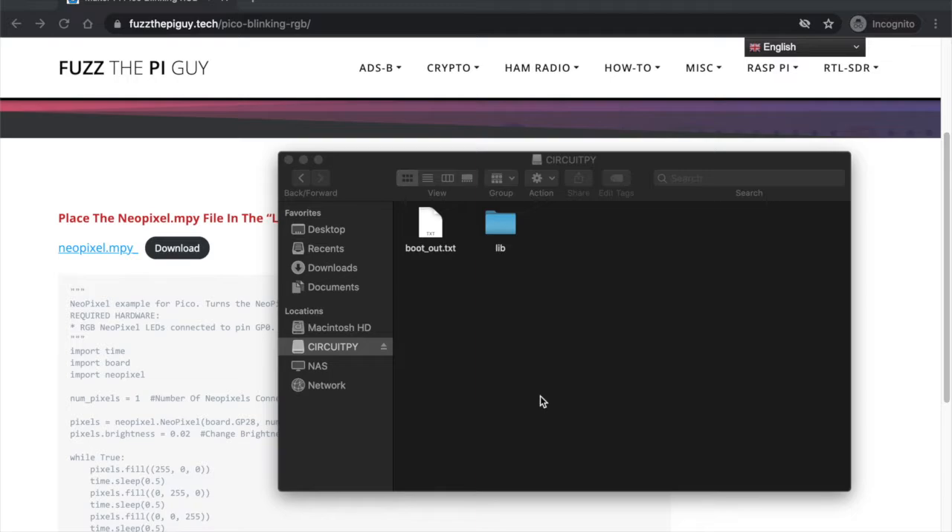I'm going to show you how we can make the RGB LED on the Maker Pi Pico blink. This is the board that I showed in a previous video.